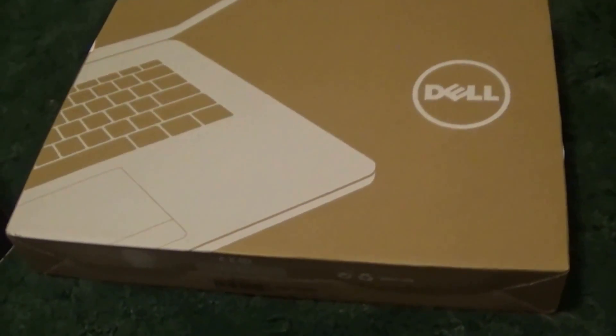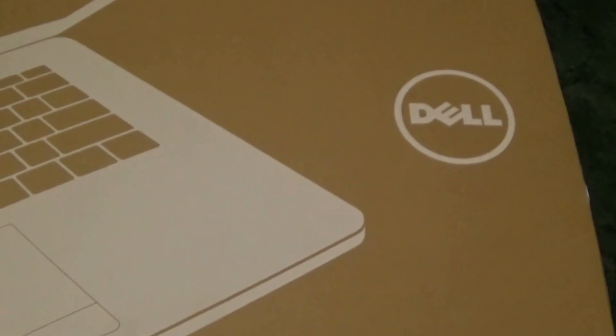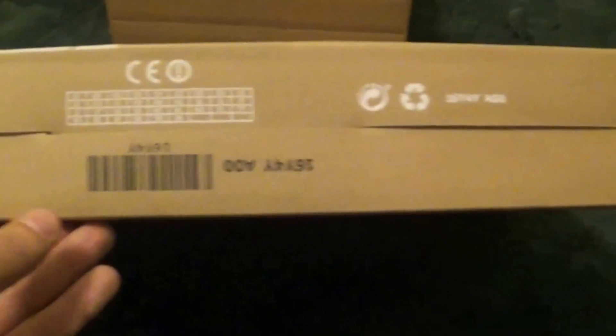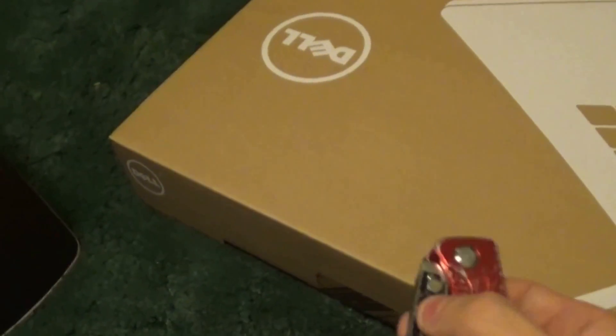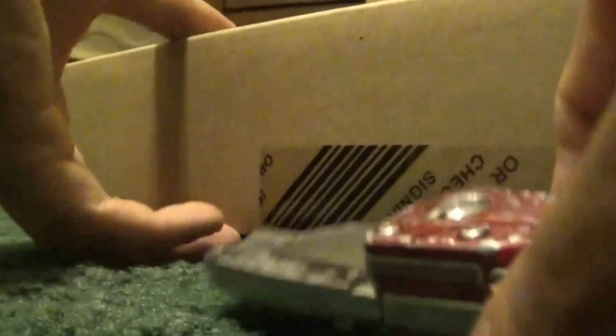I was going to put this on a tripod and do this to make it a little easier, but I'm going to have to hold it now. So I'm going to find out — okay, it opens there. There's some tape I see on here — yeah, there's some tape right there. Go ahead and use the other hand. Set you guys down. Open this.